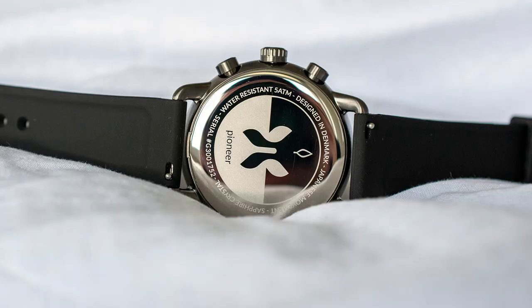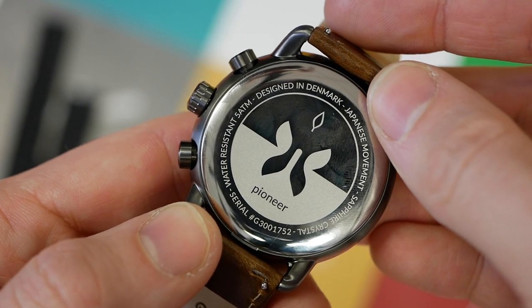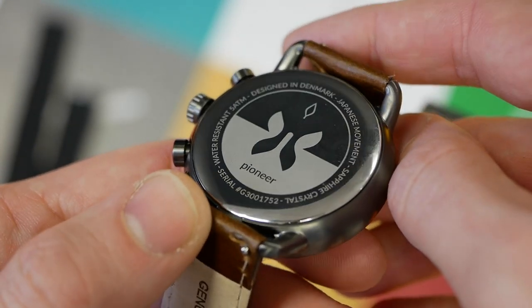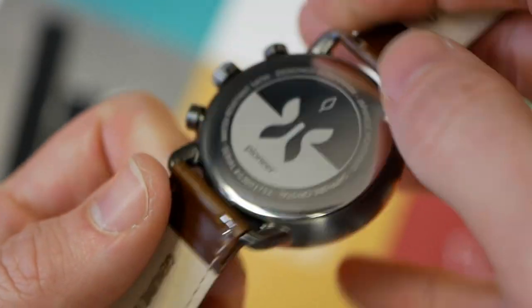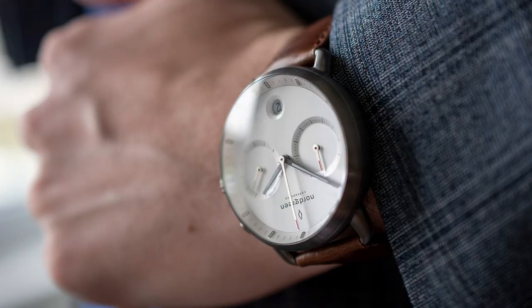Moving on to the case back: it's steel, quite simple really. There's an interesting little design feature, but all the information is very lightly laser-etched on. Nothing too exciting or extravagant for the case back, but then again you're never going to see it, so that's not really the end of the world.